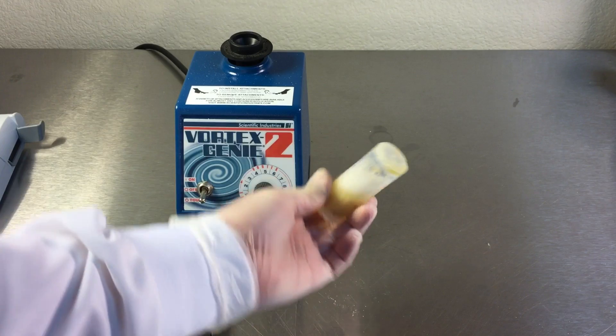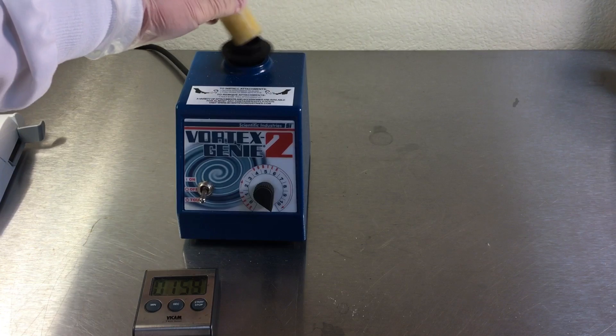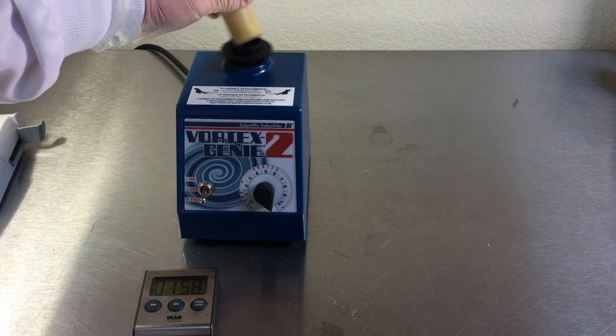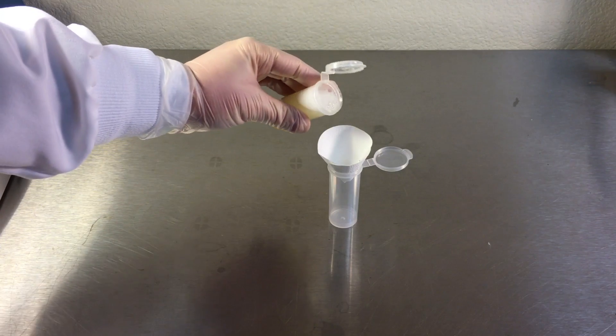Seal the lid of the extraction tube. Invert once to fully incorporate the sample. Vortex the mixture on high for 2 minutes. Filter the extract into a new sample extraction tube.